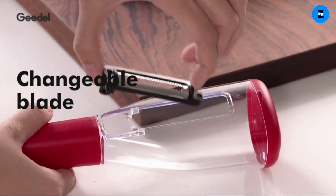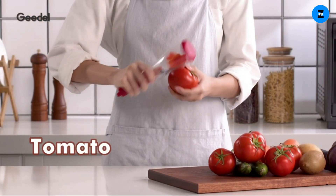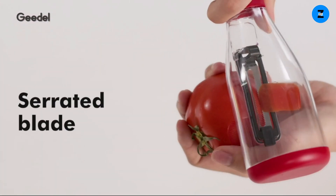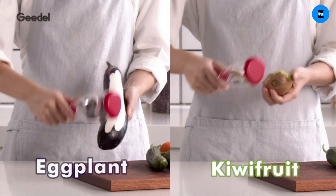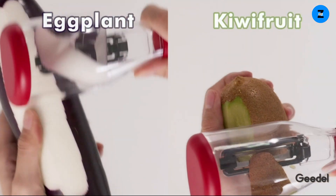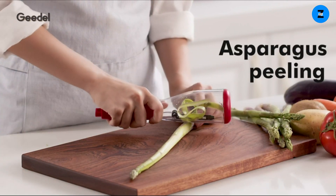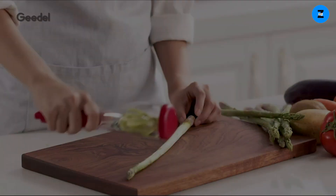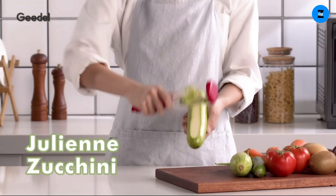It never dulls or rusts. Three cutting options with three cutting blades meet your different cutting needs: a straight cutting blade for hard vegetables and fruits such as apple, potato, and carrot; a serrated cutting blade for soft vegetables and fruits such as tomato, kiwi, and mango; and a shredding blade for shredding vegetables and fruits such as carrot, cucumber, and zucchini.